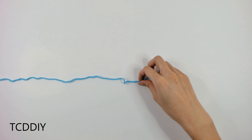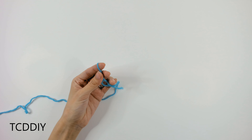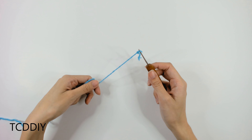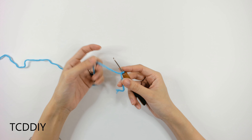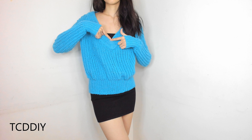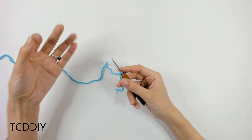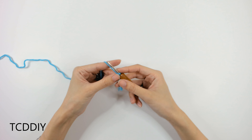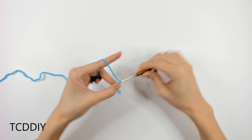Starting off this top, we're going to grab our category 4 yarn, make a slipknot, grab our 2mm hook, and start off by doing some measuring. The first measurement is from the depth of where we want our v-neck going all the way up to our shoulder. Once we have that, make a chain that comes out to that measurement. Mine is 11 inches or 28 centimeters, or about 75 chains.